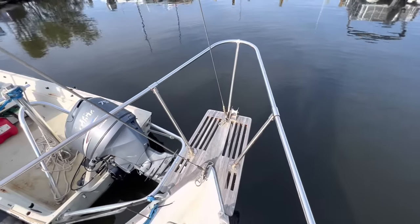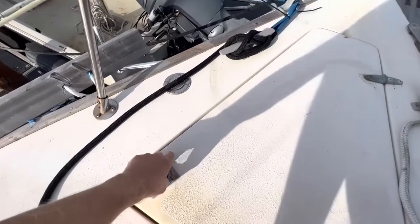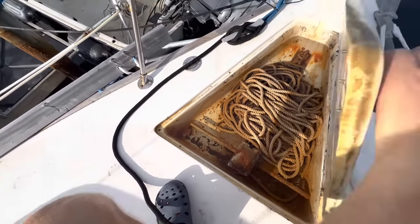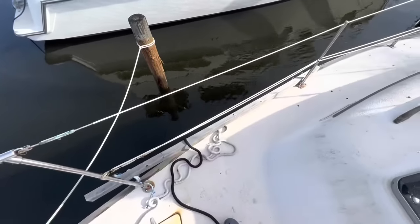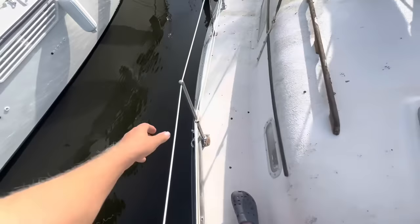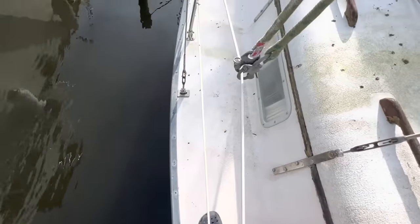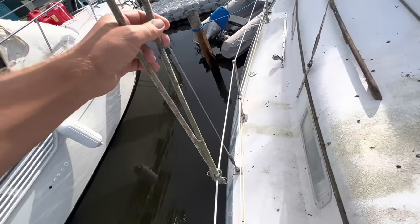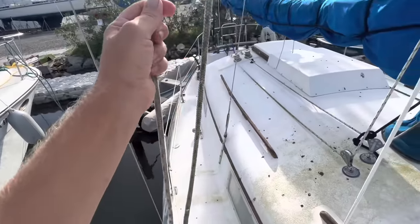No roller furling — we got hank-on sails up here. There's a little anchor roller up there, and a locker for the anchor, kind of neat, although it looks like it's not draining. We've got a Danforth anchor in there, a little bit of chain and some rope. A holding tank with pump-out only, no overboard option. Lifelines look okay, stanchion bases seem solid. No obvious signs of corrosion on the chain plates on the outside — I'll have to check the inside ones. Maybe a little bit of rot on the toerail, but actually I think it's just dirty.